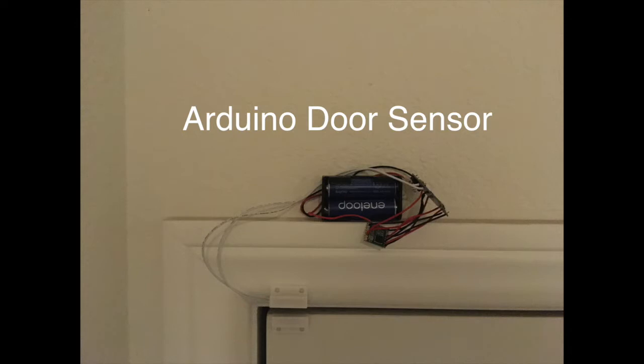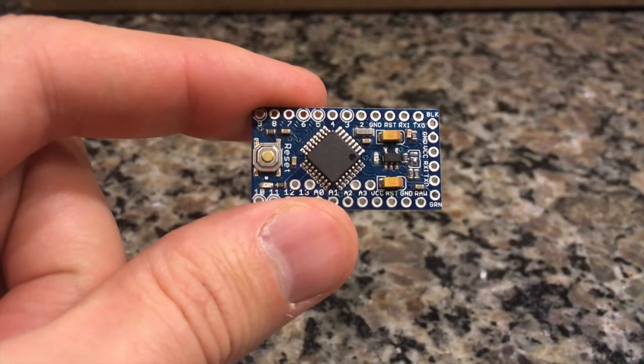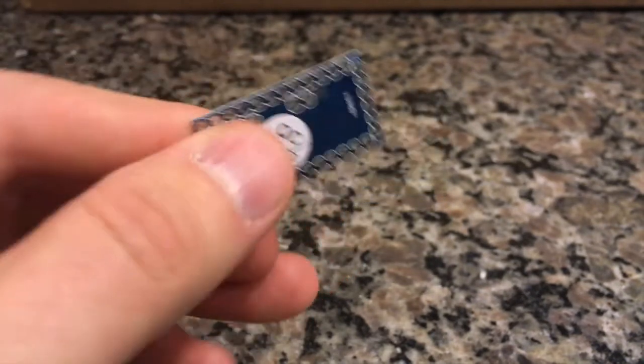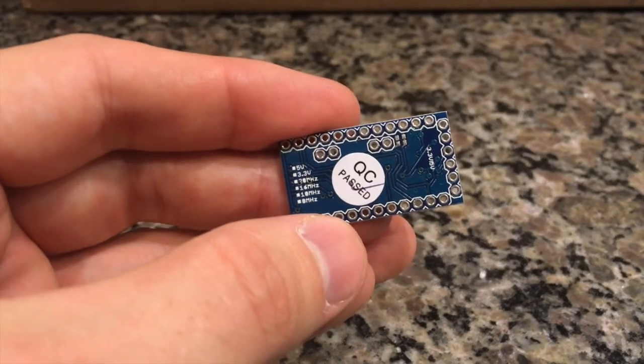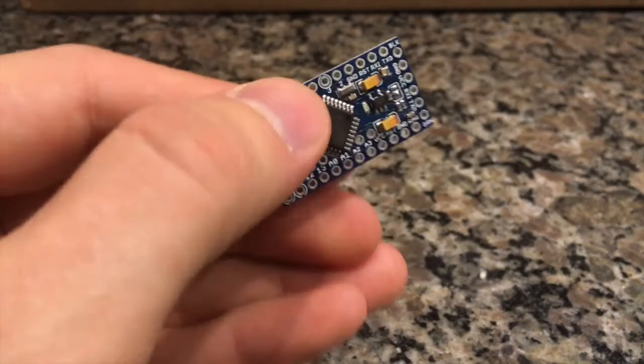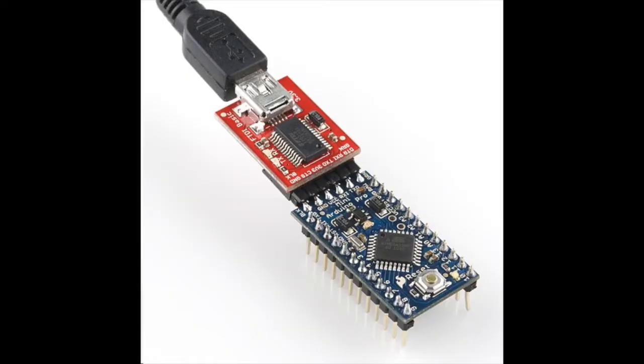Hey guys, Electronic Junkie here. This is an Arduino door sensor that I built for a custom home alarm system. It uses the Pro Mini, which has great battery life when it's properly modified. The Pro Mini requires being programmed by the FTDI programmer. You have to solder a header on the header pins on the board — you can see that in a picture below.